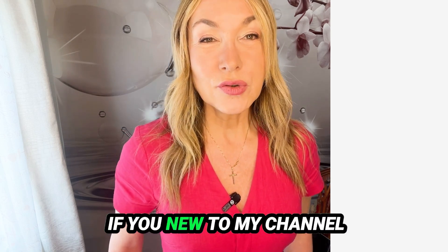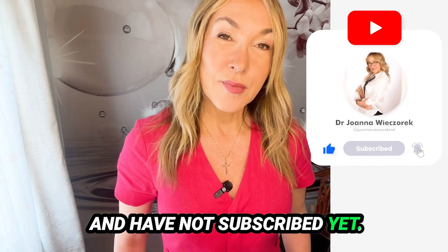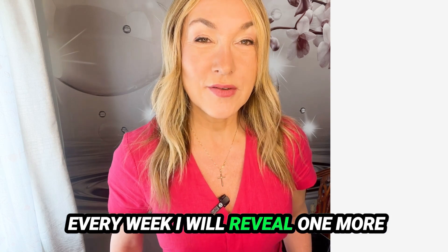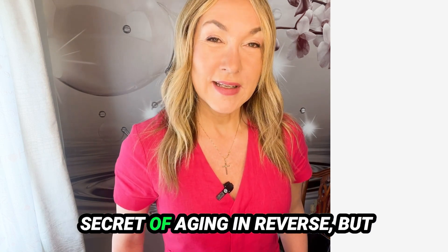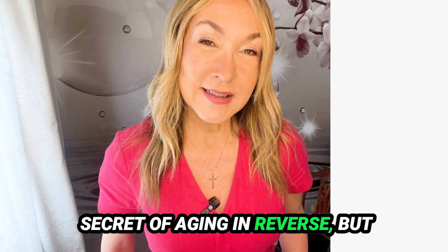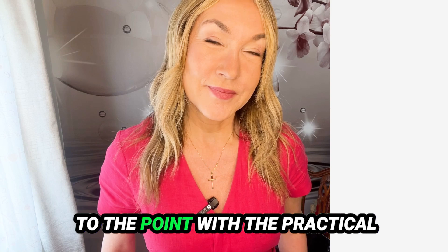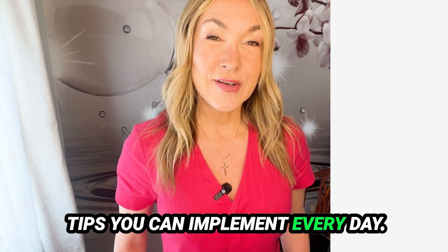If you're new to my channel and have not subscribed yet, please do. Every week I reveal one more secret of aging in reverse, and my videos are short and straight to the point with practical tips you can implement every day.